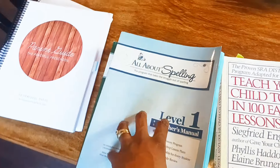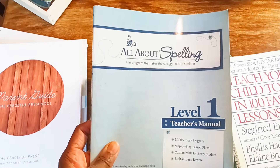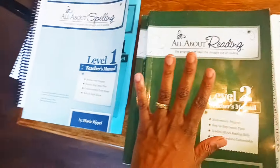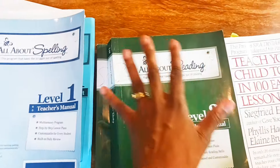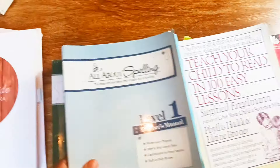For reading, if you have a first grader, I am going to be doing All About Spelling Level 1. I'm also looking into a program called All About Reading — I'm trying to decide if we're going to do Level 1 or Level 2, but this is Level 2 and it comes with a leap into reading and a whole lot of other things. I'll link it below if you want to see more.